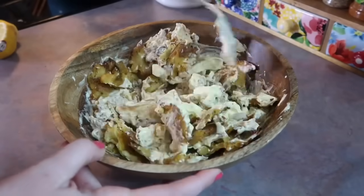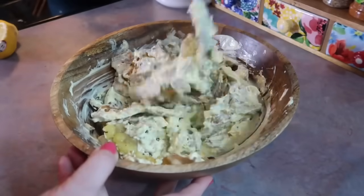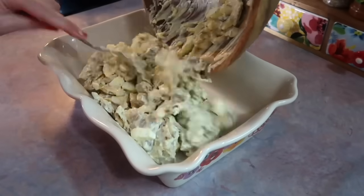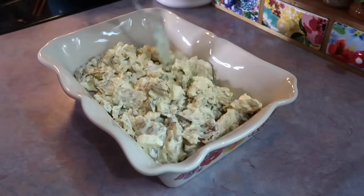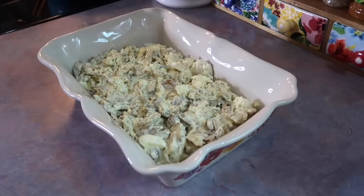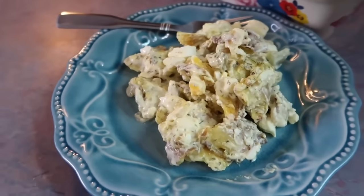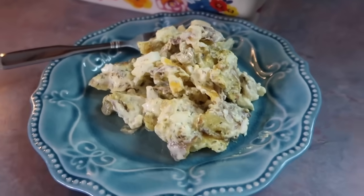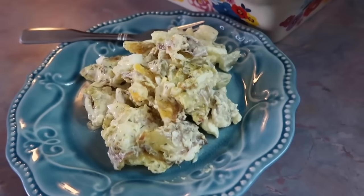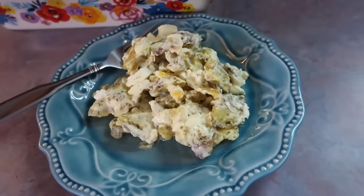Once I got that mixed well, I threw in those potatoes and just folded them into the dressing. I feel like this is one of those dishes you could serve hot or even at room temperature, but I did decide to let it chill so all of those flavors could penetrate into the potatoes. I transferred them over to a small casserole dish and topped it with some extra dried dill over the top — kind of like paprika with deviled eggs, I always like to top my foods with something. I covered that with cling wrap and let it chill in the fridge. I'm going to go ahead and say that I like my regular potato salad better, but this was still a good side dish — definitely something different and a fun way to change it up. It definitely grew on me. Let me know down in the comments if any of y'all have tried this yet and what y'all thought about it.